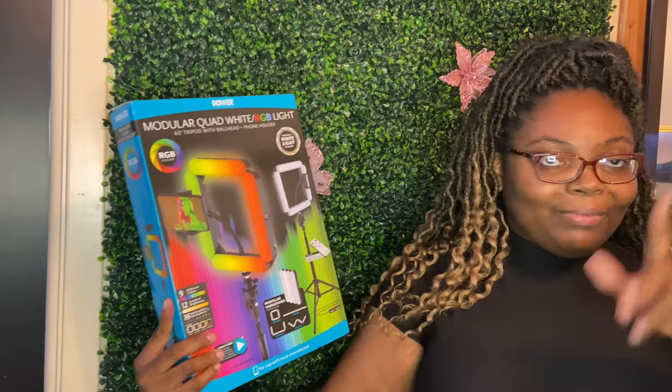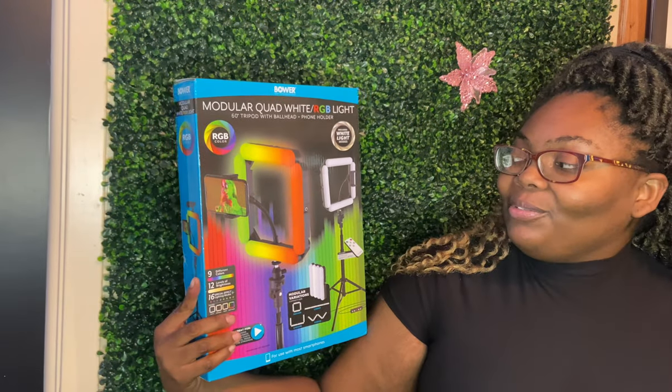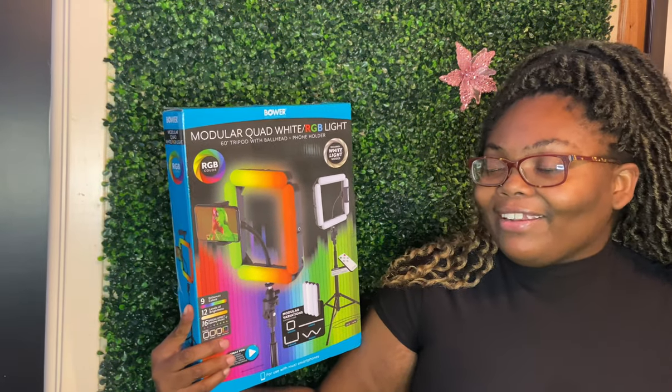Let me know how the lighting looks — comment below if it looks good, or if it could be adjusted to a different setting. I just wanted to do a quick review. Y'all will get an update in about three videos; by then I'll probably know if I'm going to like it or not.